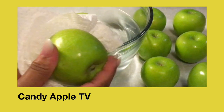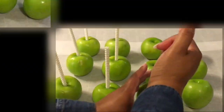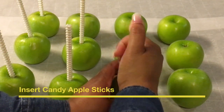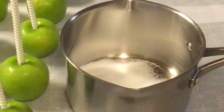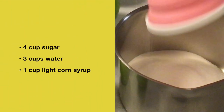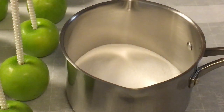I am cleaning my apples with warm water and drying them off with a paper towel. I am inserting the candy apple sticks using the 4-3-1 candy apple recipe, which means four cups of sugar, three cups of water, and one cup of light corn syrup.